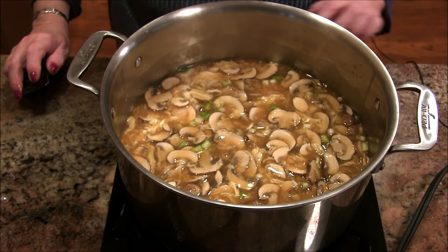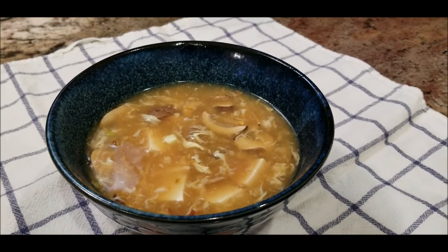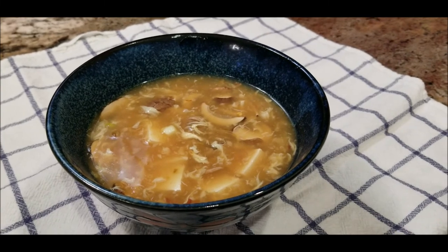I'm turning this down to low and letting the soup just hang out for a while. I want to let it sit and get nice and hot, make sure that tofu is heated through — it was cold going in. Then we'll get some into a bowl and sample it. It's dinner time, we're hungry, and it just smells like hot and sour soup in here.